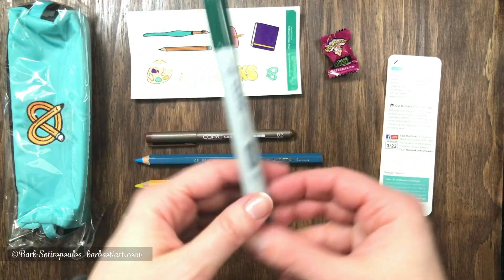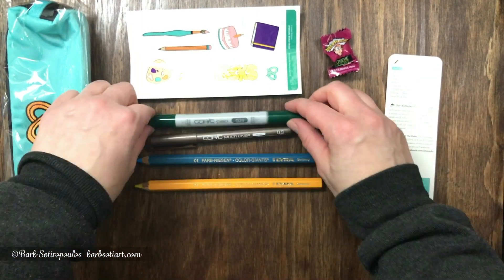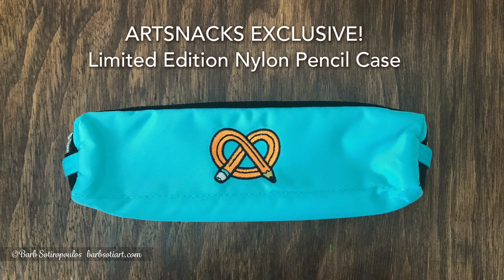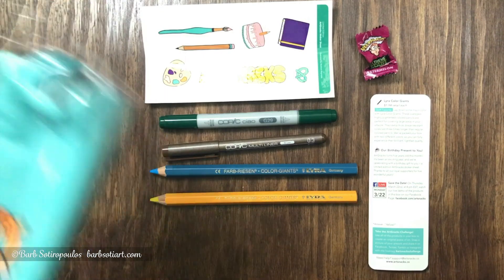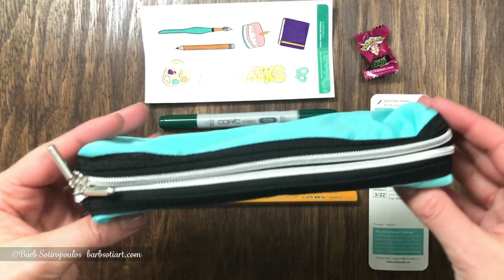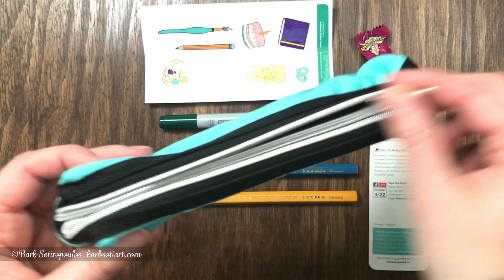Our last item is a Copic Ciao double-ended marker. A special gift this month was this nylon pencil case with the ArtSnacks logo on it — it's got dual zippers and dual pockets. Let's open it up and have a look inside.